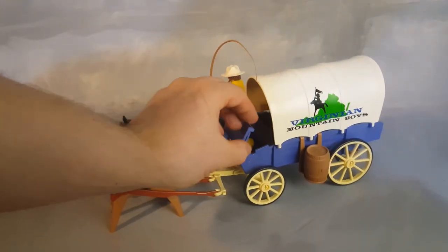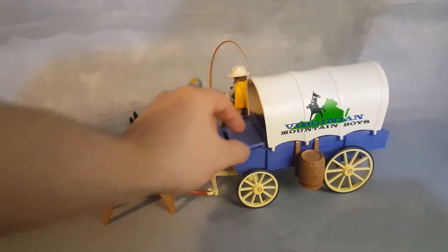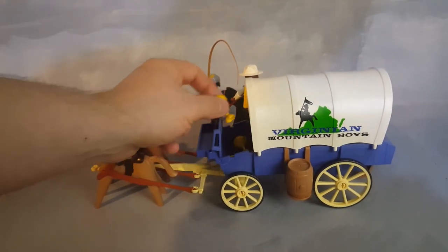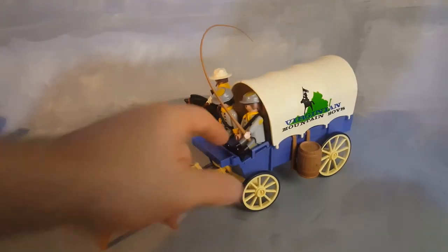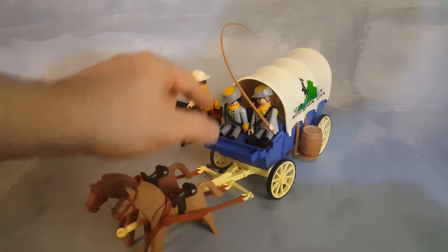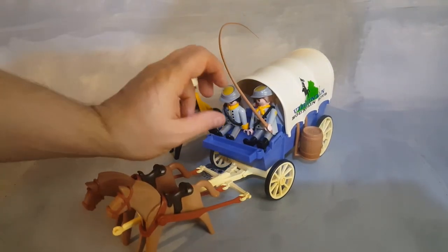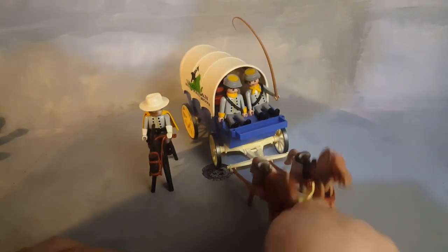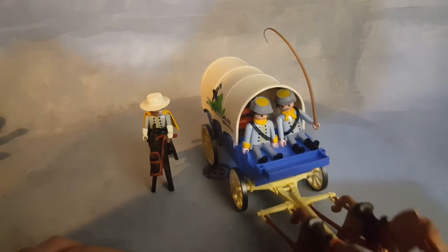The front of the wagon has this area that opens up, and of course there are hidden money bags inside. Once the seat is closed, you can seat two soldiers in there. They can hold on the side handles, like this guy is holding it, and then just ride anywhere.